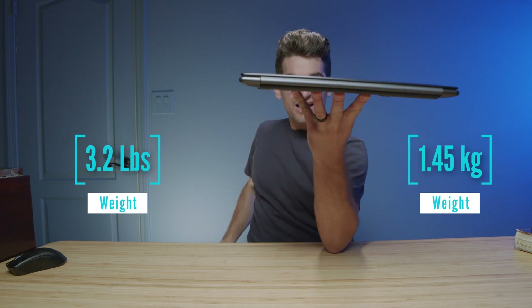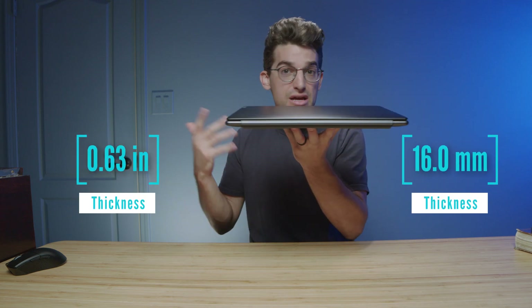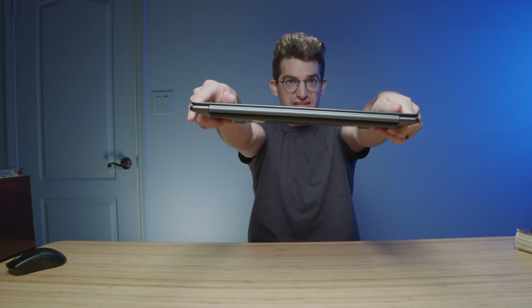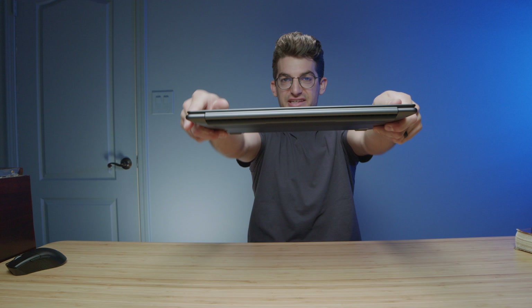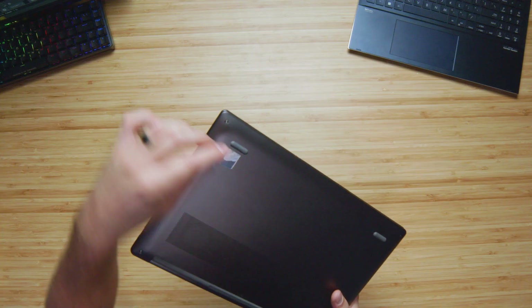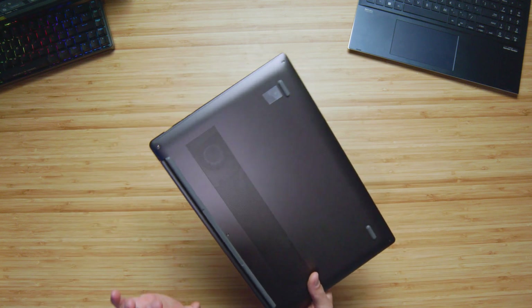Jumping into it, this is a nice, thin, and light chassis. It's not like a micro-thin chassis — something like the Samsung Galaxy Book 3 Pro 360 — but it is nice, thin, and light. As far as chassis flex is concerned, we don't see any chassis flex, so the build quality is great. Looking at the bottom cover, it's assembled nicely into the side panels, so that looks awesome as well.